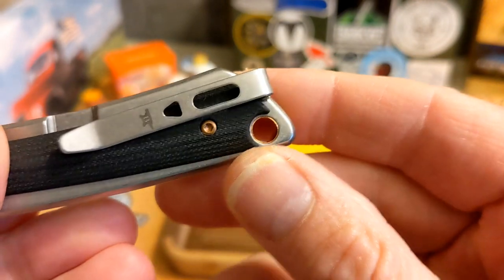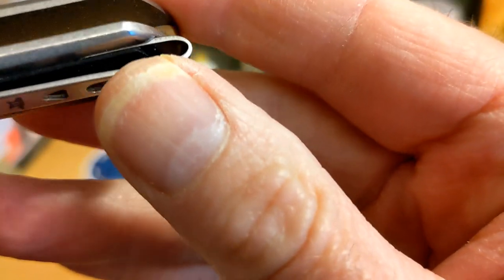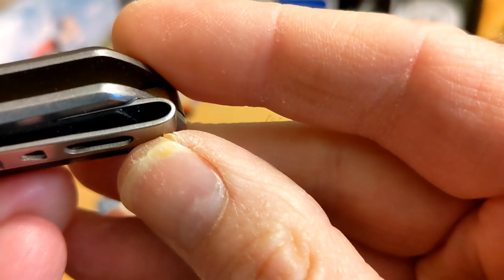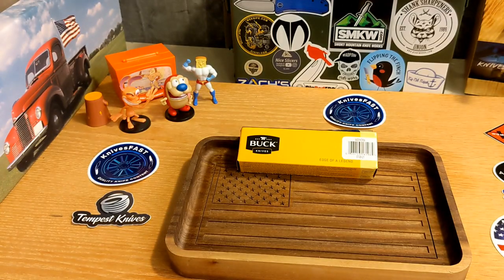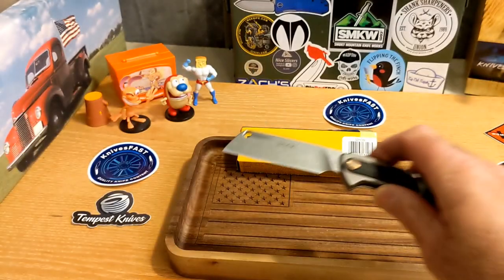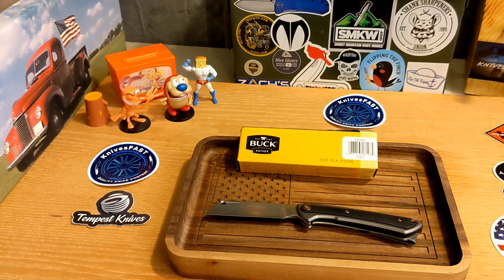They do call it ambidextrous, but it doesn't obviously have a place to put the clip on the other side. Looking at it, I can see there's a cutout there, but I'm not sure whether there's a corresponding cutout in the G10 material. I'll take their word for it — you'll have to check that out if you're a lefty. Tip-up carry on the clip. Really cool little knife with a stonewash blade.